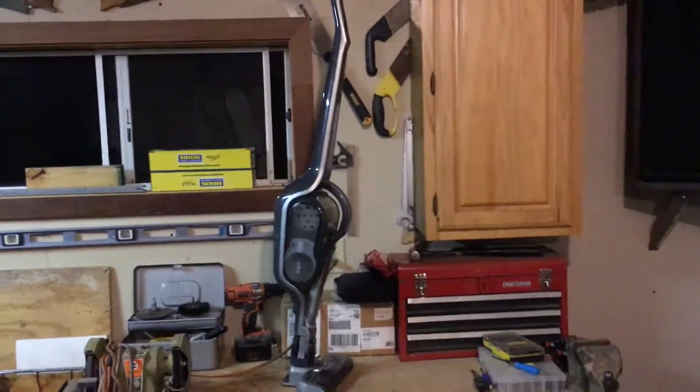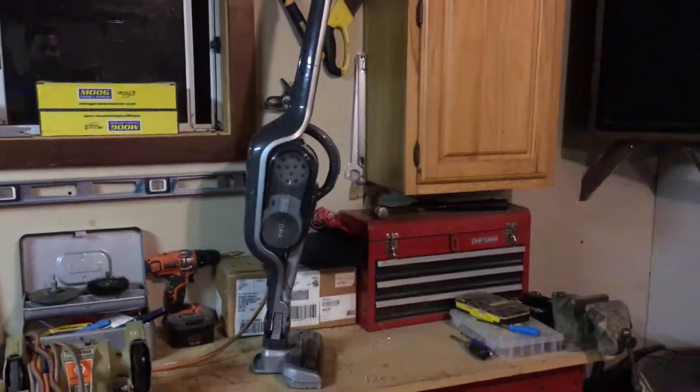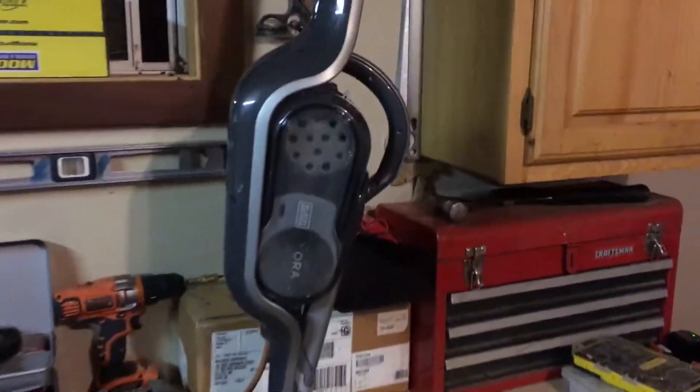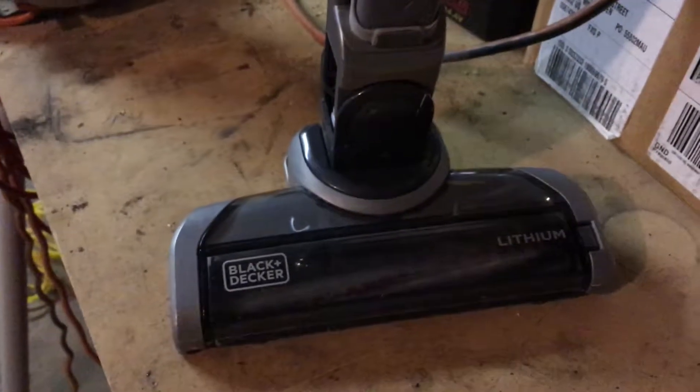I typically don't do this, but I'm doing a YouTube video on the Black and Decker lithium vacuum. It was kind of a decent machine for the first few months, but I had some problems with the roller, and I'll show you what I did here.